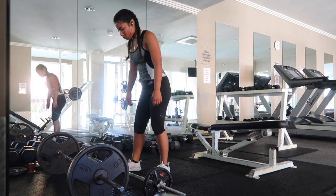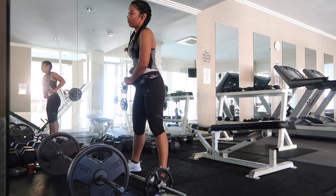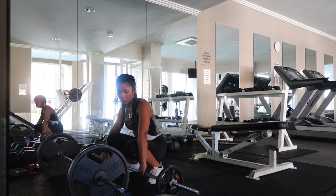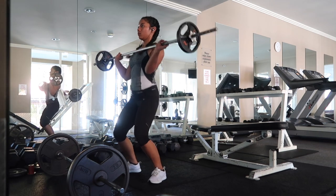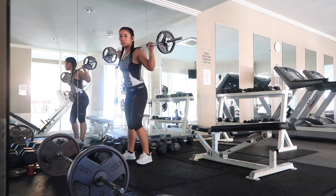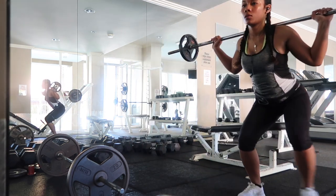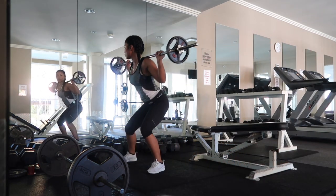Now for some of the fun stuff. I really don't know what this exercise is called, but for this one you're just going to lift up the bar — you don't have to have any weights on it, but lower weights are also recommended. You just put it onto your shoulders and do the crab walk, back and forth, for about a minute.